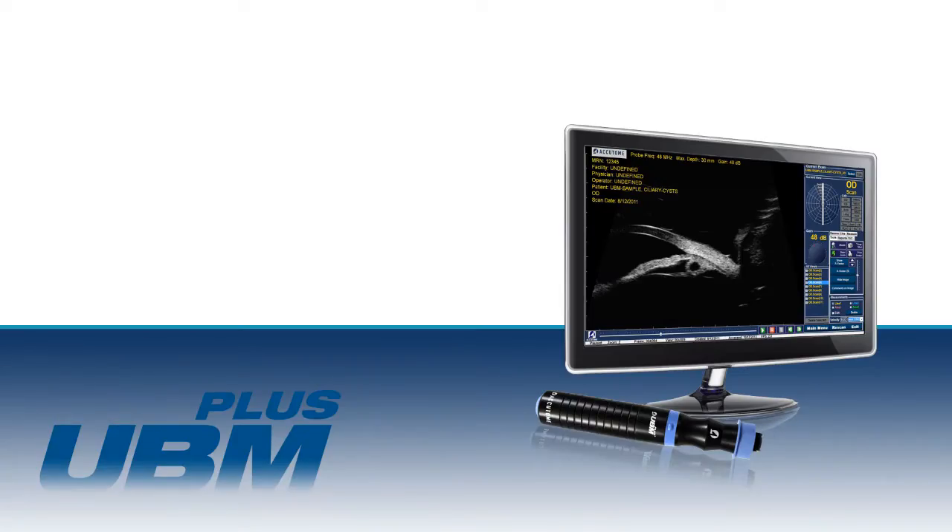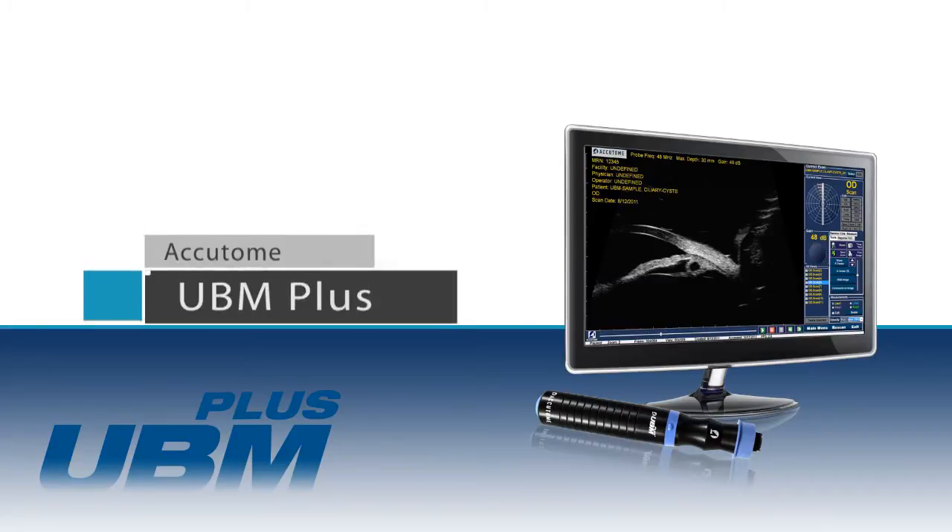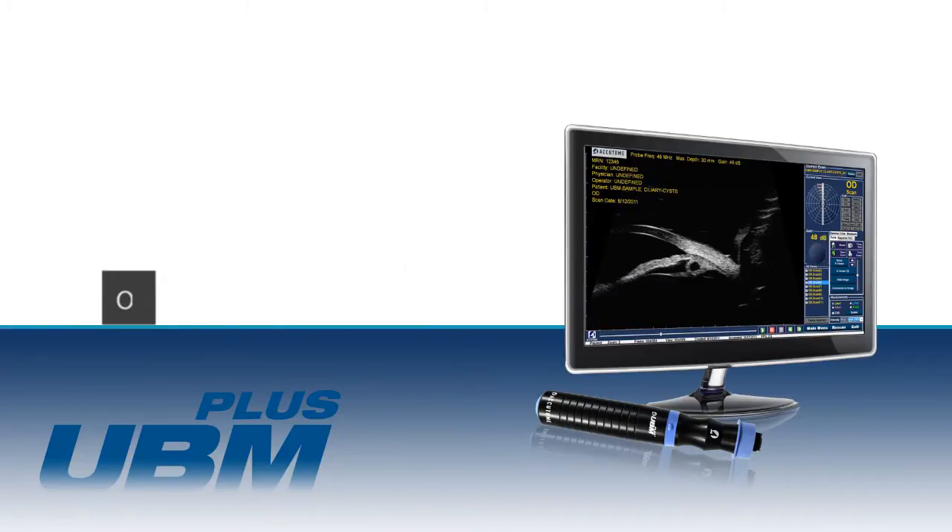This video will demonstrate the proper setup and technique for operating the Accutome UBM Plus.